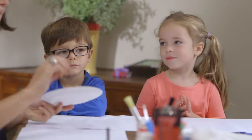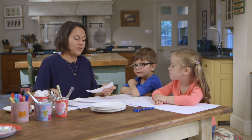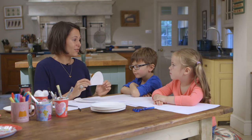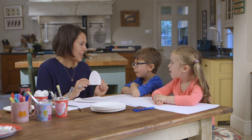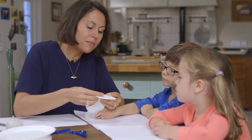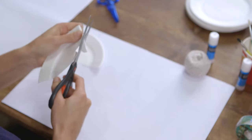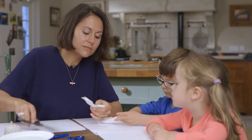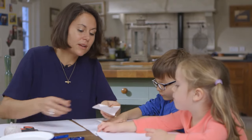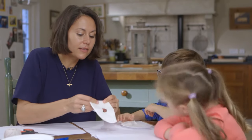We're going to start with a paper plate and I'm going to cut it in half. And the next thing we need to do — you need to be able to see through your mask. So, what do you think you'll need to make next? Yes, some eyes! I'm going to just fold it over and make a half circle. And then, when we unfold that, we should make a little circle there.